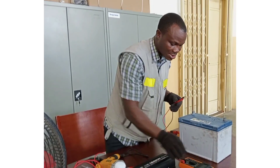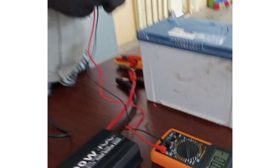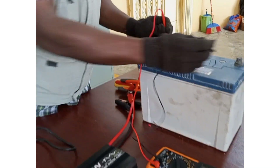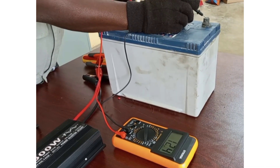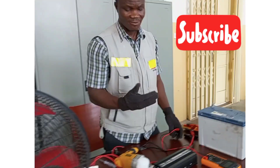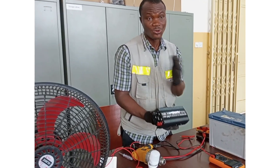So this is my multimeter. I will set it to DC volt, then red will go to positive and black goes to negative. I have 12.4 volts DC supplied from the battery. This 12 volt DC is going to be converted by the inverter into 240 volts.